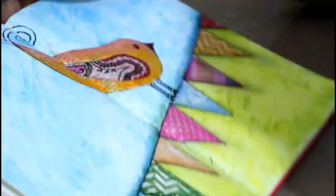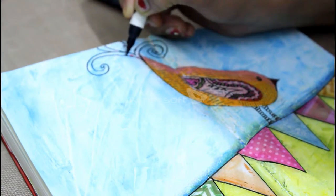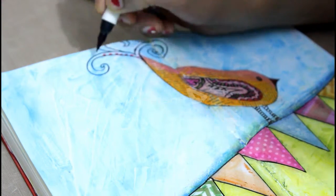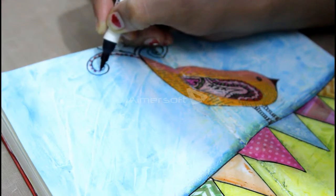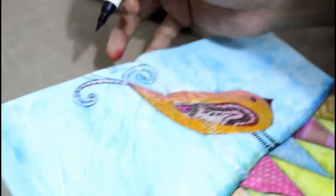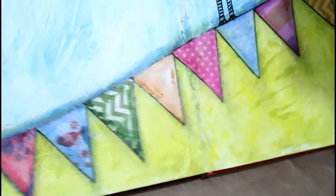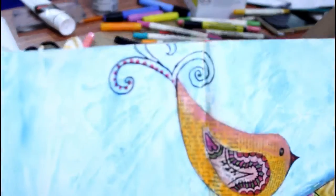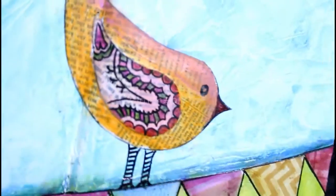You can always make your own design because doodling is all about small tiny designs. I was thinking of preparing this bird in doodle design. I'm giving you a zoomed look so that you can easily see how I made this bird.